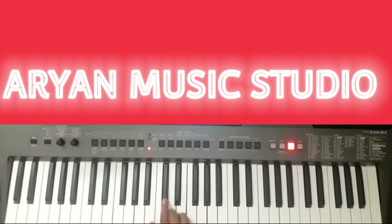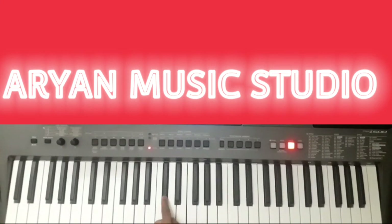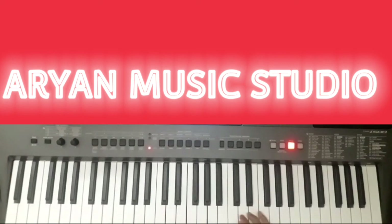This you have to play. This you have to play. You have to end the song by playing here 2 times and here 2 times.